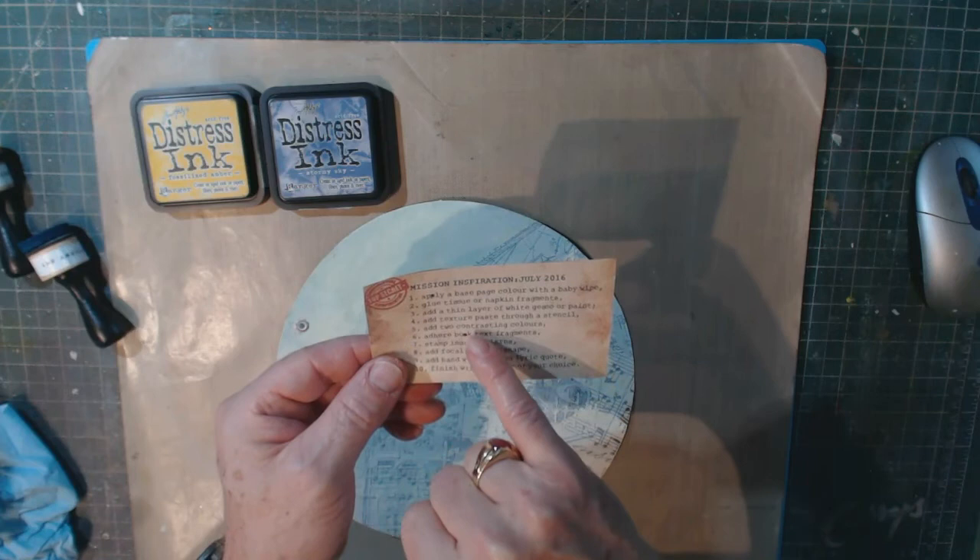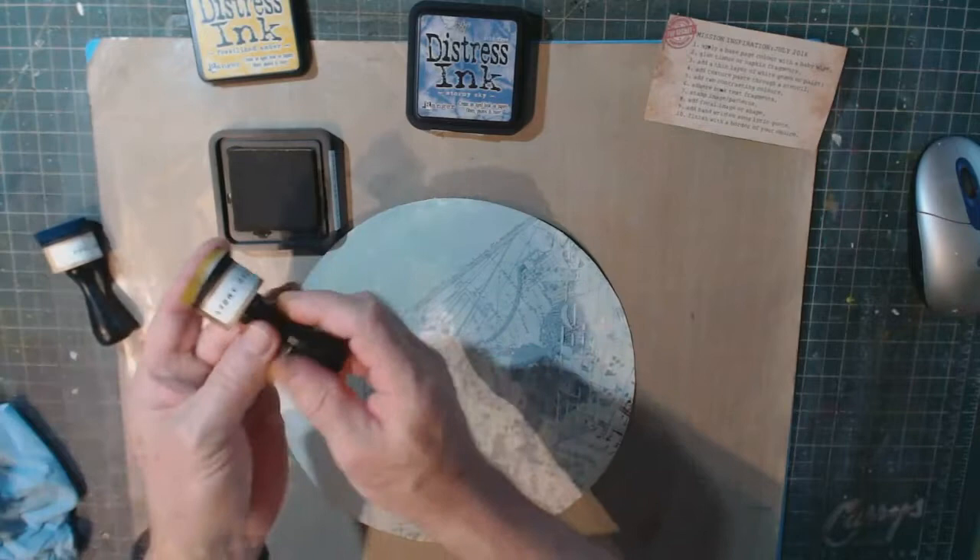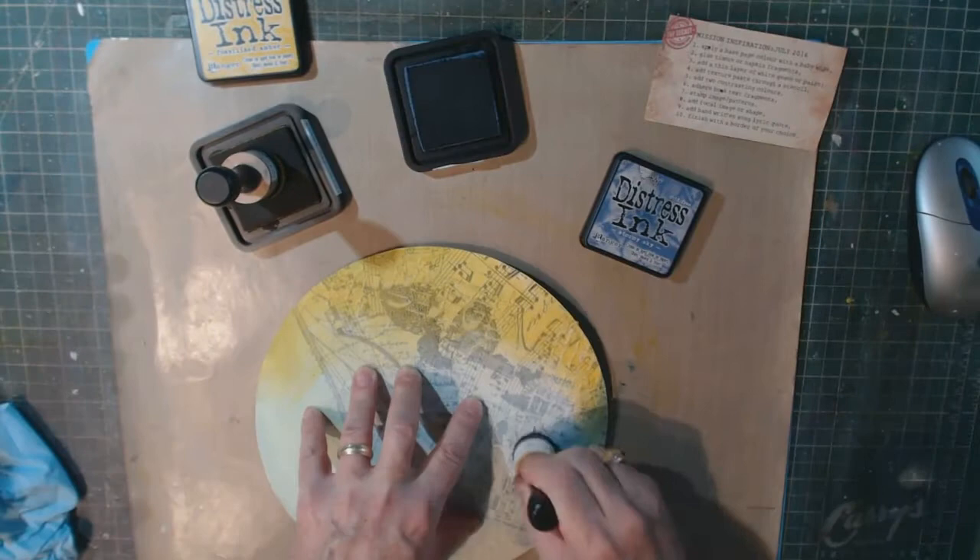Next step: add two contrasting colors. I was originally going to use acrylic paint, but now I'm going to use my distress inks — specifically Salty Ocean and Mustard Seed.